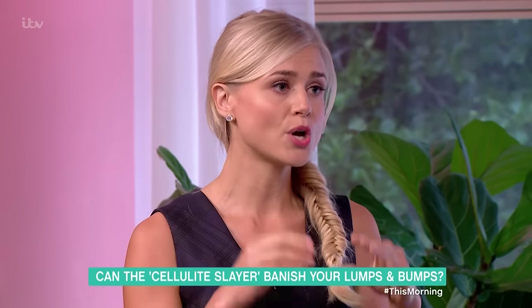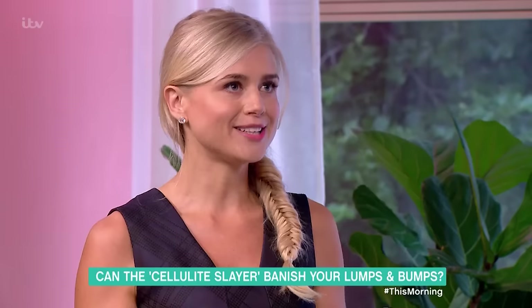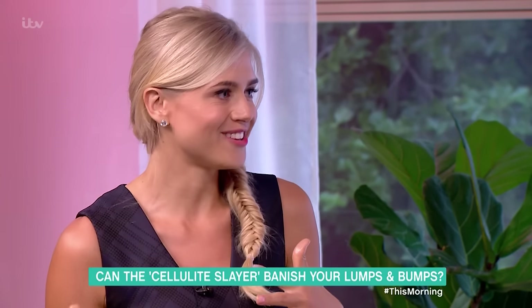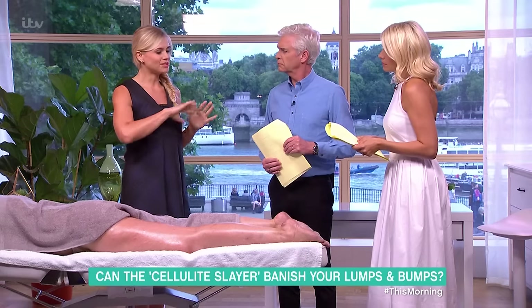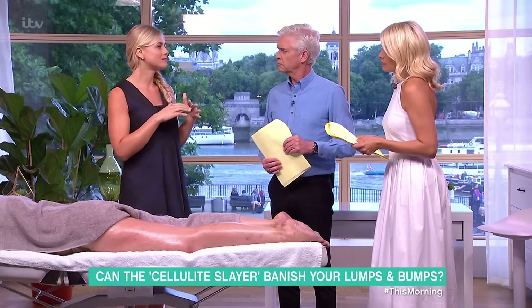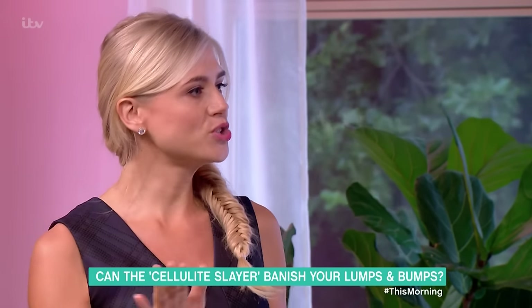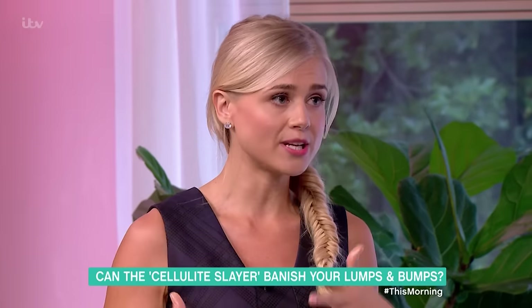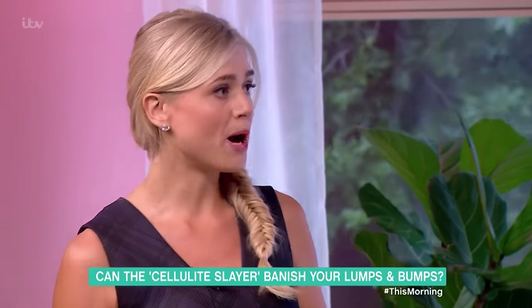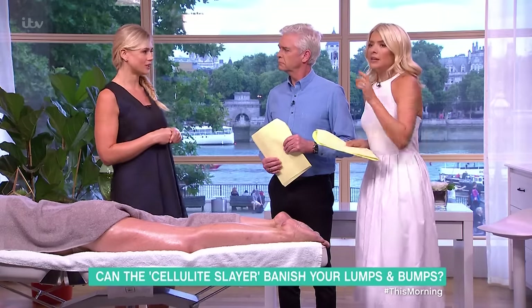Water retention actually looks alike — it shows up as bumps — but cellulite is actually enlarged fat cells rather than pockets of water. They both look uneven, but water retention will come and go. So if some days are more bumpy than others, you're more likely suffering from water retention.